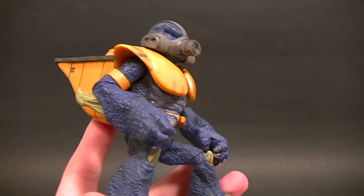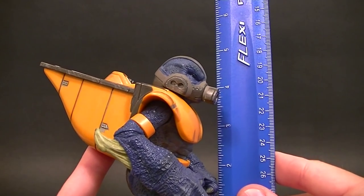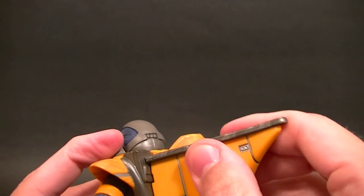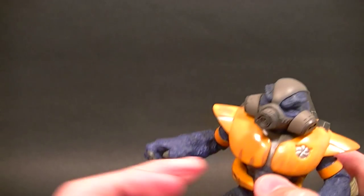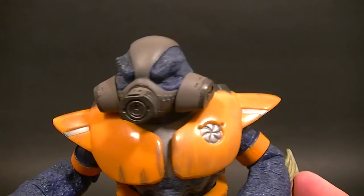He stands to the top of his head four and a half inches tall, and a little bit taller since the backpack sticks up a little higher. The methane tank feels like it can come off like the Halo 3 grunt from McFarlane — it cannot, it is not meant to come off. If you take it off you will break it, so don't do that.